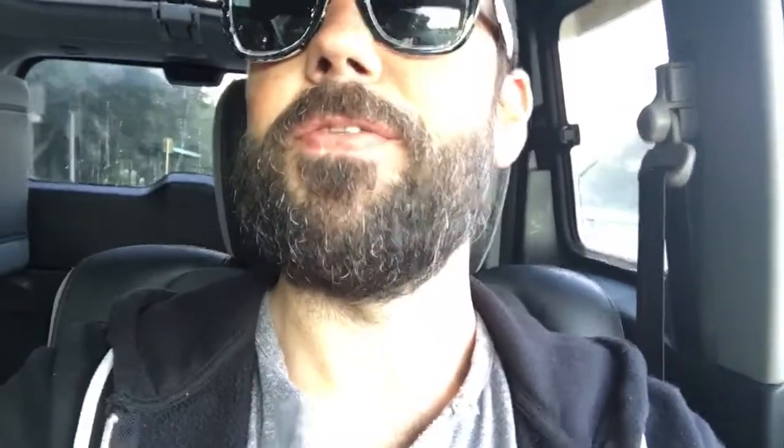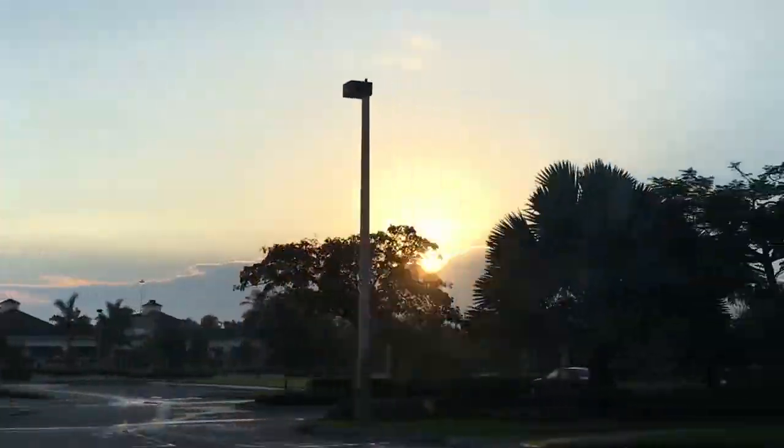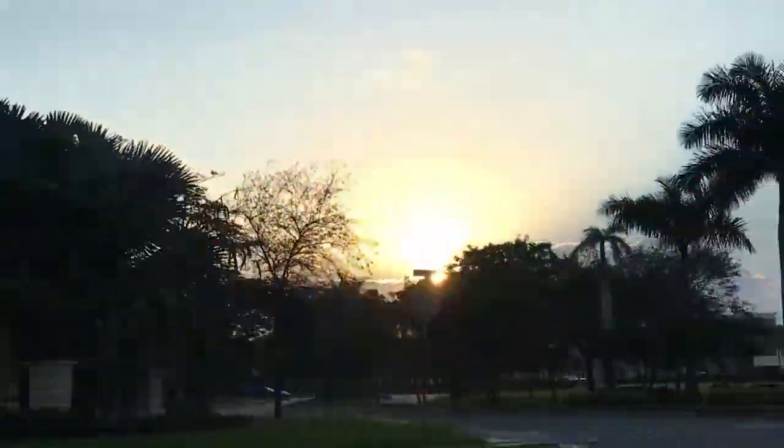There's this majestic sunrise happening right now but I can't see it. You probably can't tell on camera but the light right now is incredible. Hey, what's up guys — I want to do another DIY vlog, I'm sorry, but it's what I'm doing.